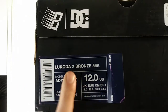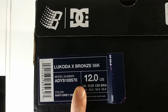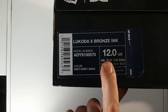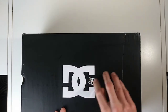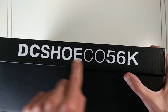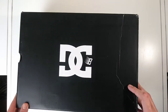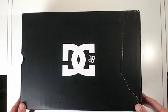Looking at the tag real quick: it's the Lukota x Bronze 56k, model number ADYS100570, color navy gray, size 12 US. On the box, you've got the little Bronze hit, the DC hit, and the DC logo with a little Bronze logo instead of the star. Right here instead of 'DC Shoe Co USA' you've got 'DC Shoe Co 56k' — I thought that's pretty tight the way they did that, putting little Bronze 56k hits all over the box.